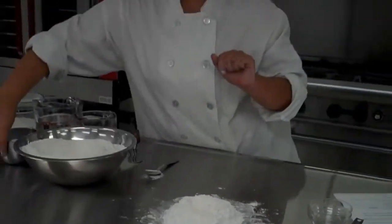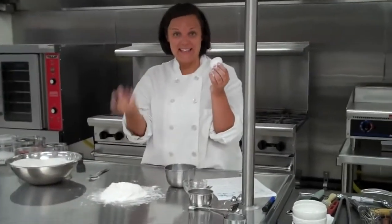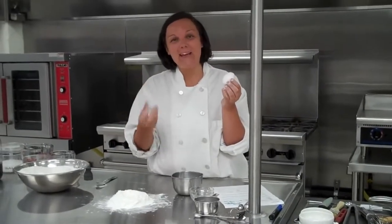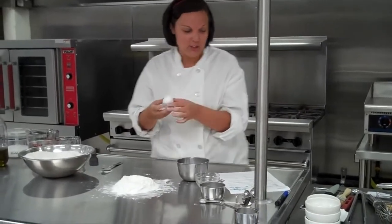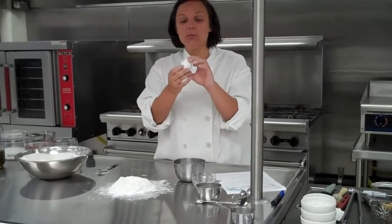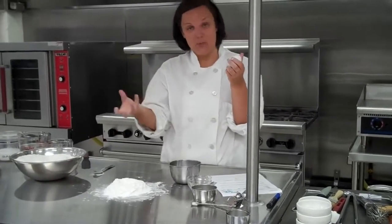Next we're going to add our eggs — our first liquid ingredients. Eggs are going to add elasticity to your dough. If you add too many eggs it will be too tough, and if you don't add enough eggs it won't clump together the way you're looking for. This recipe calls for two eggs and one yolk. Just as a recap: the yellow part is the yolk, the white part is the white.